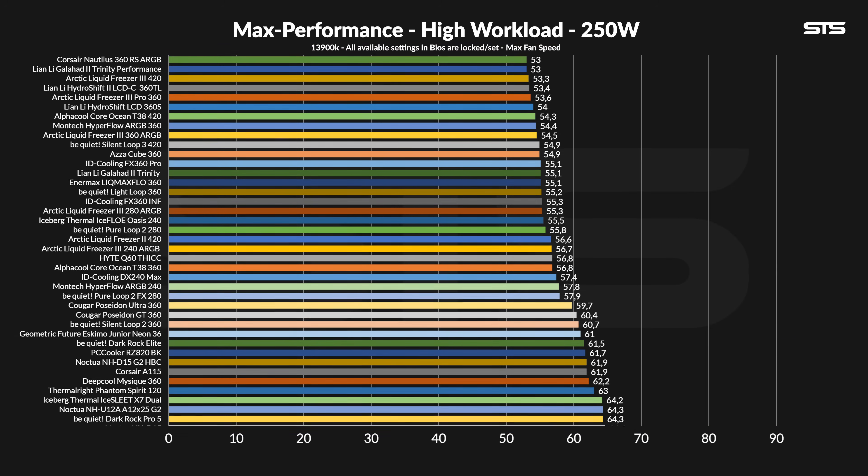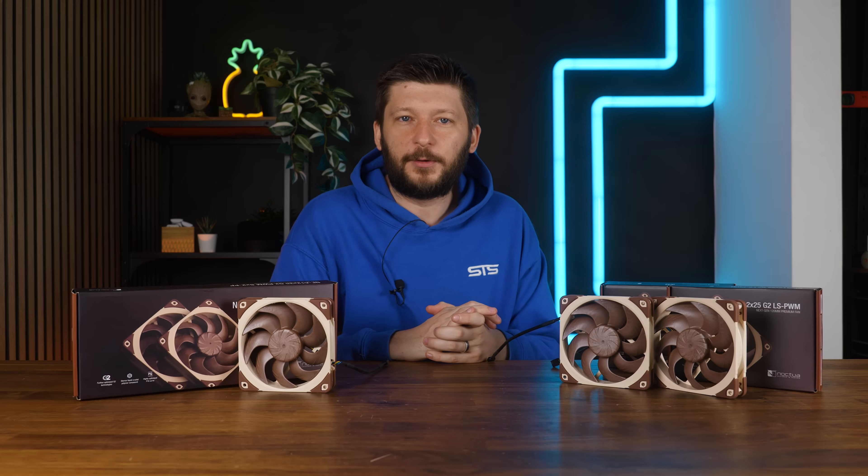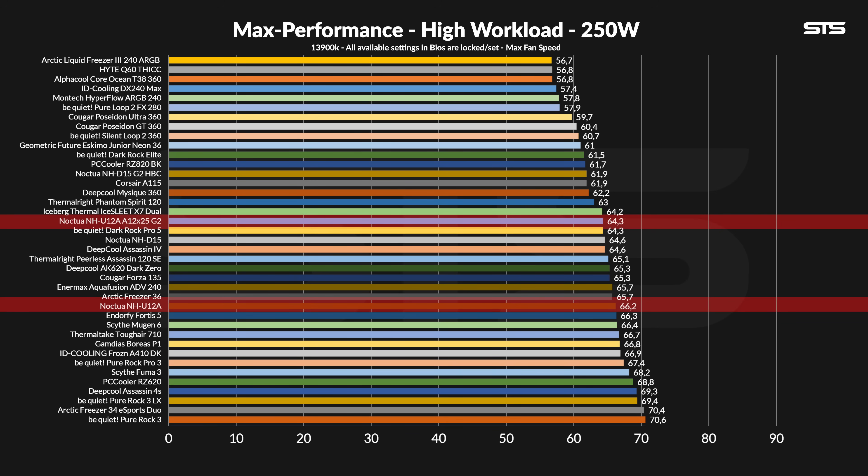Whilst cooling our Intel 250W benchmark machine for CPU coolers, the new G2-upgraded U12A managed to get the temperature down from 66.2 degrees C above ambient to 64.3 — a 1.9 degrees C difference — thanks to the now more optimized-for-static-pressure design. The corresponding noise-to-performance graph looks even more amazing. At max, the upgraded PPA and PPB fans are marginally quieter but significantly better, and that difference creates something that actually outperforms the original D15. Just saying.